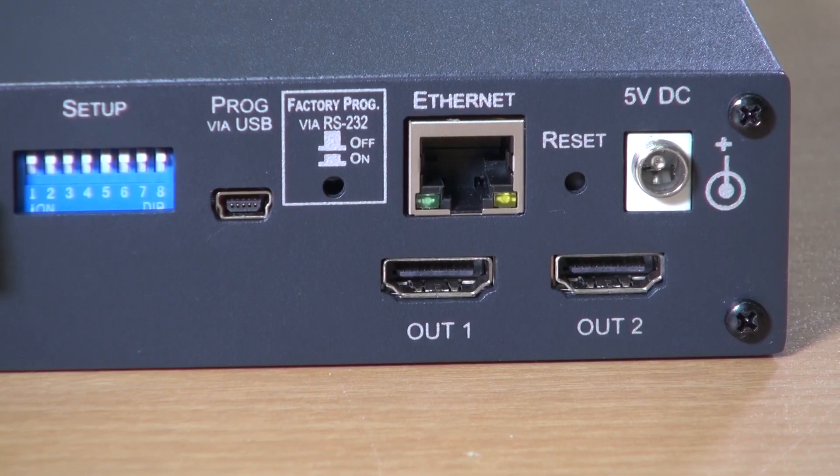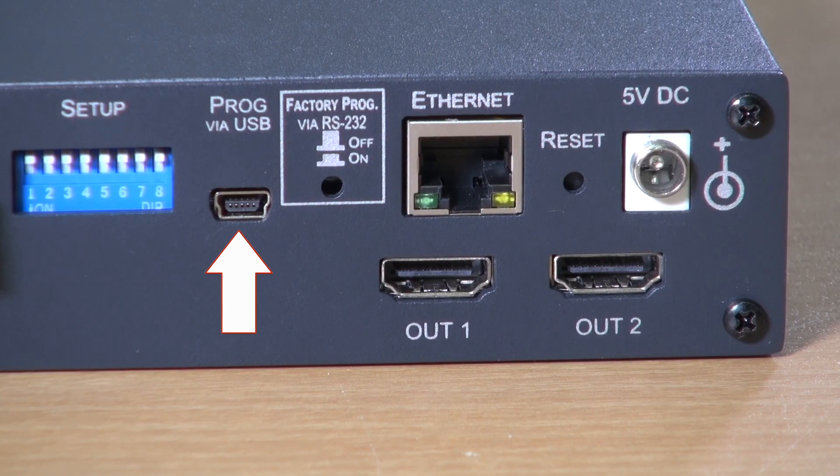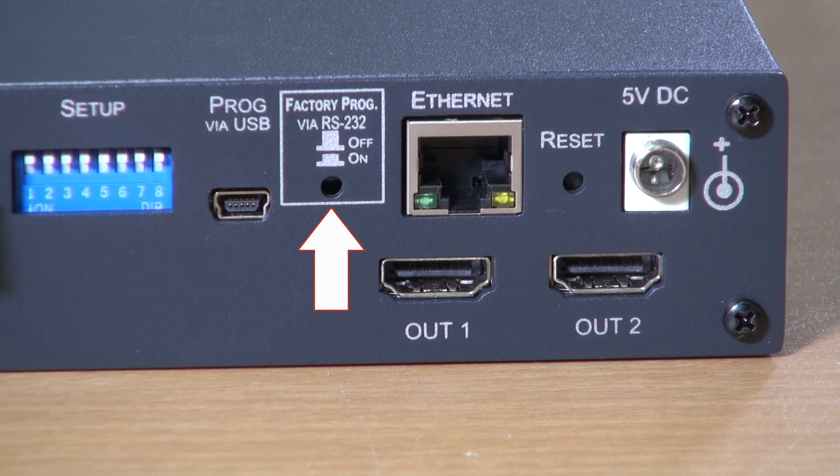Next we have a USB port for programming the device, and a button that determines whether the RS232 port is used for programming the VS42H2 or for controlling it. By default the button is off, which means that the RS232 port is used for controlling the VS42H2.